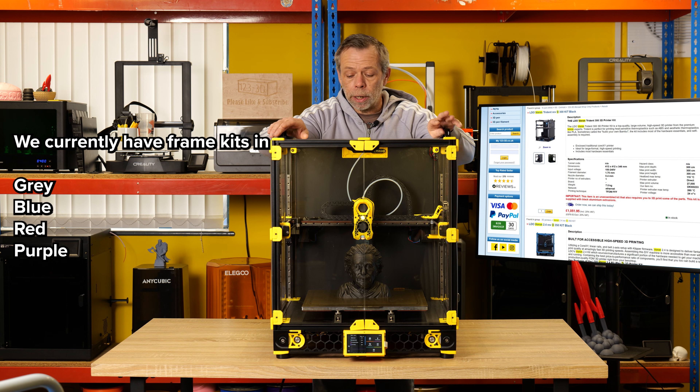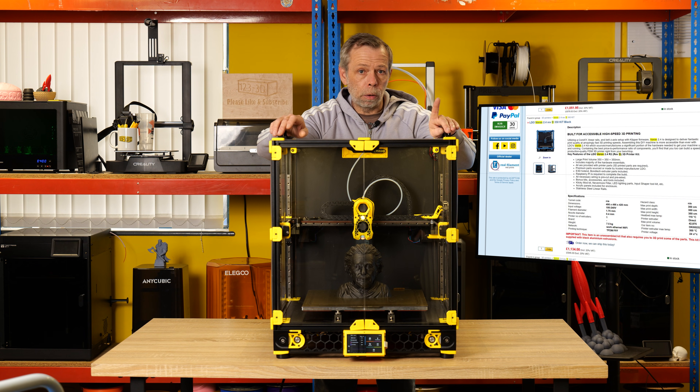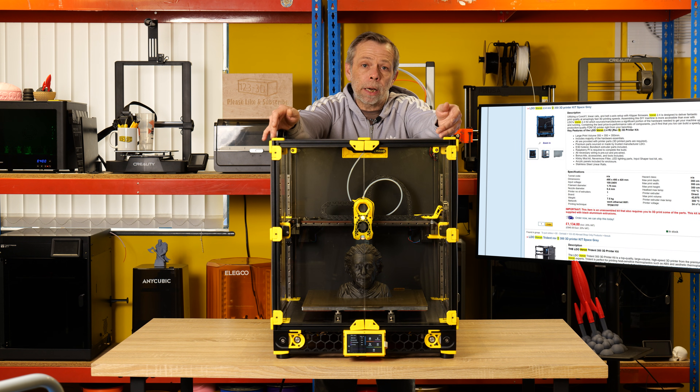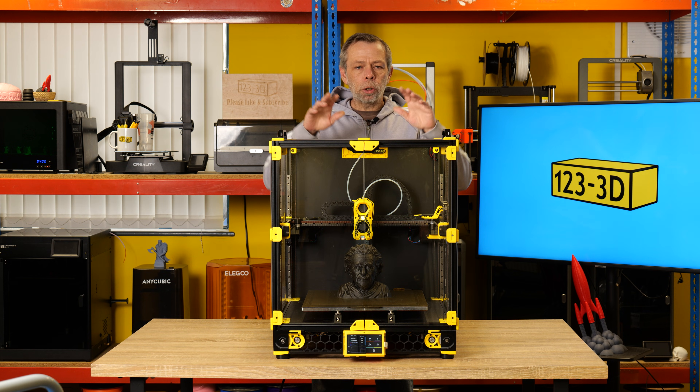We currently stock this version in black and space gray. We also stock the Trident in black and space gray. The build volume for the Trident models we're carrying is currently 300mm. The color range going forward includes space gray, black, purple, and blue.